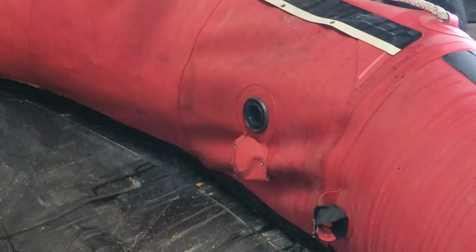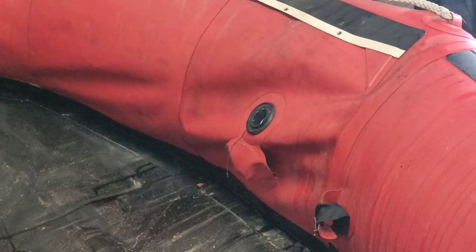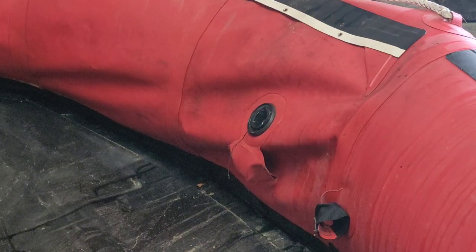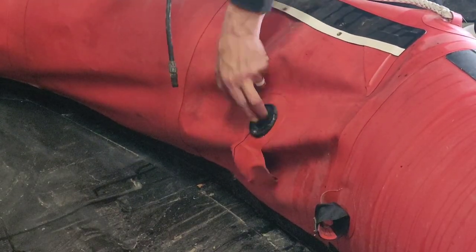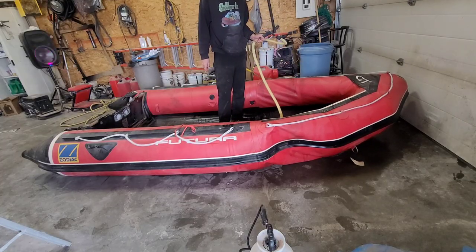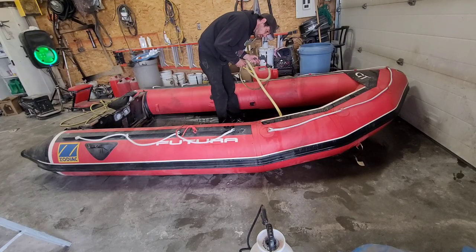We're going to start off with just a little bit of sealant to begin with, and if we need to add more down the road we can. Using a spray bottle with some water and a rag to wipe it all down — wipe away any sealant that may have gone on the valve. Let's inflate the chambers that we just poured the sealant into and start rotating it around so we can start filling in all the little leaks on this boat.